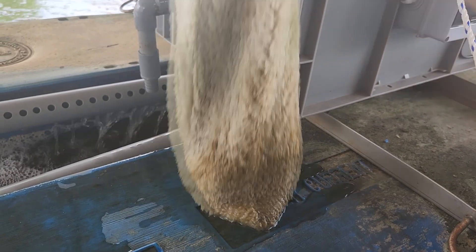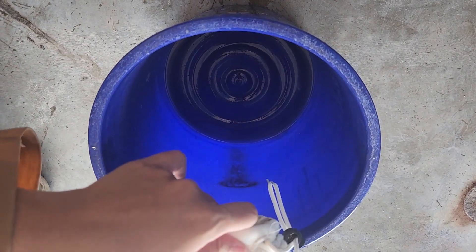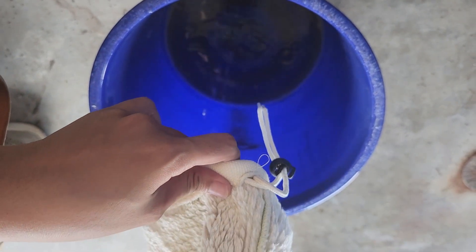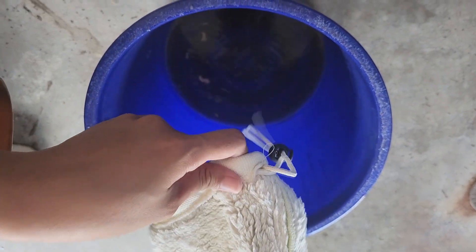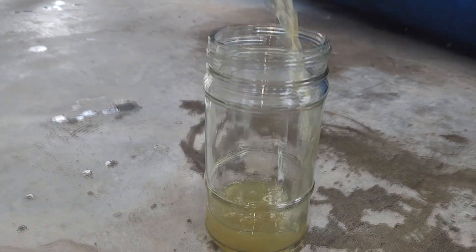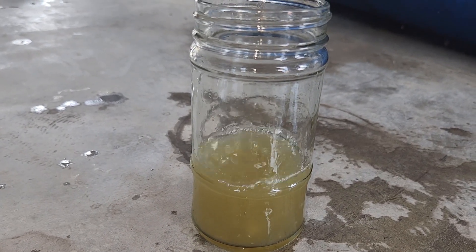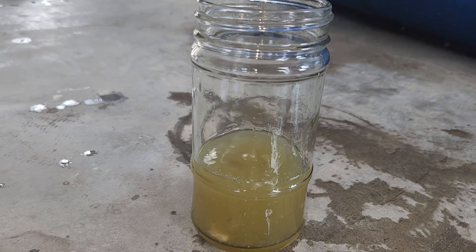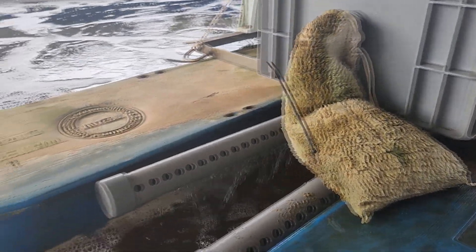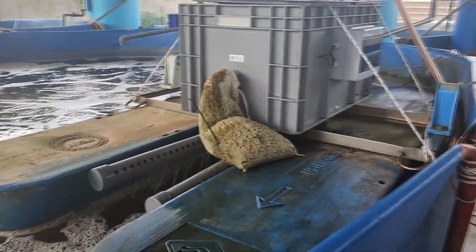One of the first problems we realized is that the sock is actually immersed in water, so the disposed liquid is actually not very dry. When we pour it out, we do see a little bit of shrimp shells and some dirty liquid. One of the first variations we tried was to ensure that the filter sock did not sit in the water, because we thought it was actually decomposing some of the waste inside the water, which is not what we want — we wanted the solids to be settled out and removed from the drum filter.